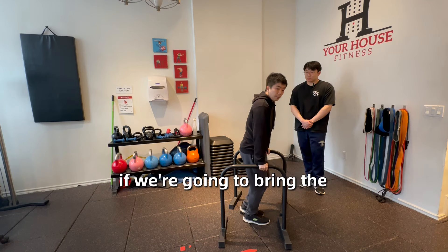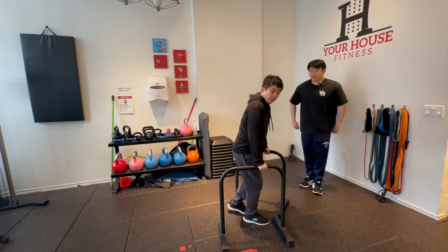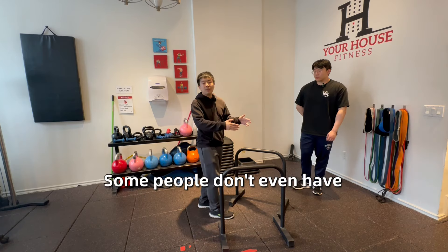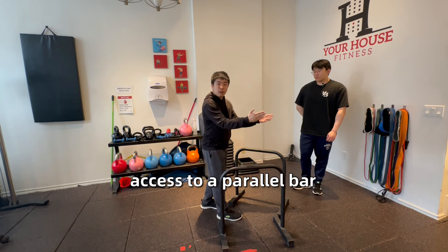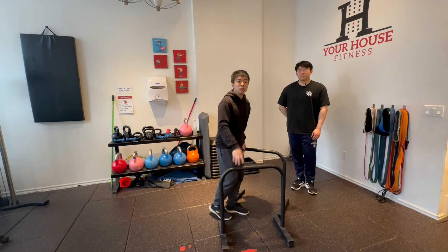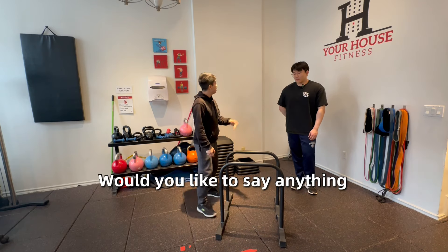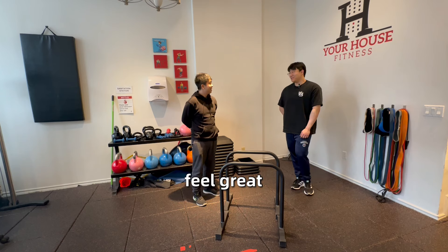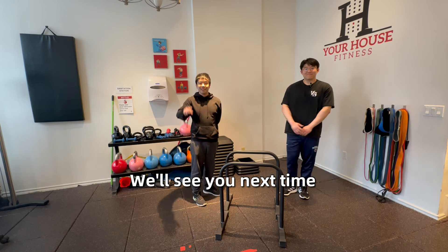If you bring the bars out wider you're going into a wide-grip dip. Some people don't even have access to a parallel bar, so a V-bar is totally fine — just start a little closer to it so you get your triceps involved. Would you like to say anything else? No, I'm good. Great — thank you guys for joining us, we'll see you next time.